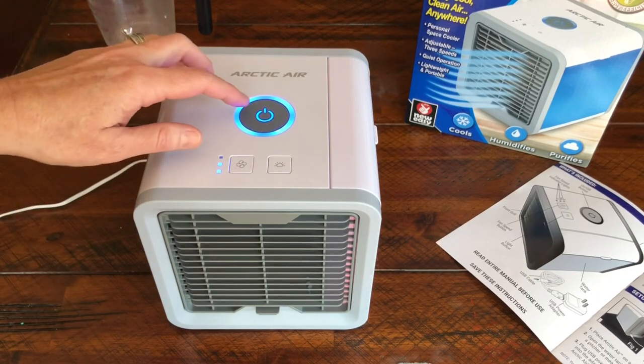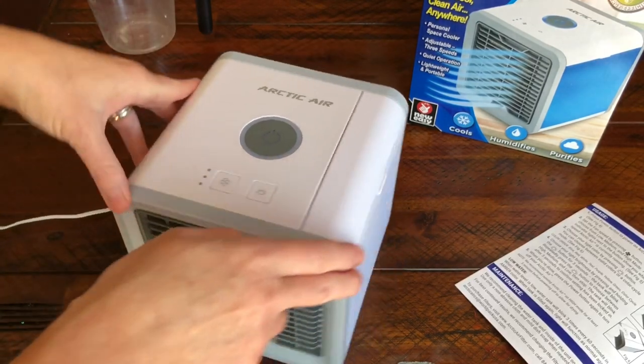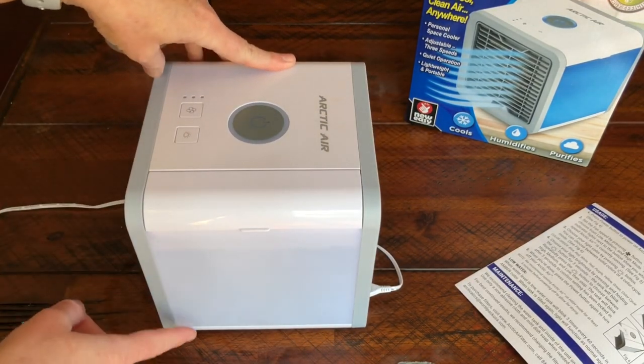The filter is in here and it says to change it every six months, or more if needed. I'm going to take it into a dark room to check out the different light colors. We're on blue — if I hold it for three seconds it starts flashing, then I can set the brightness: low, medium, high. It will flash to let you know it's set, then you press it again to find whatever color you want.